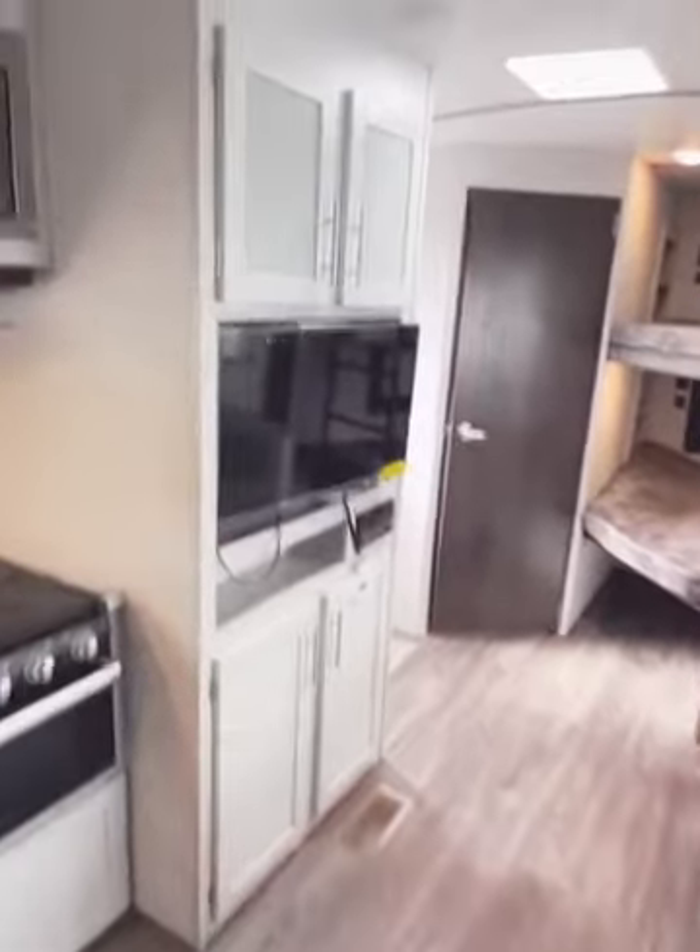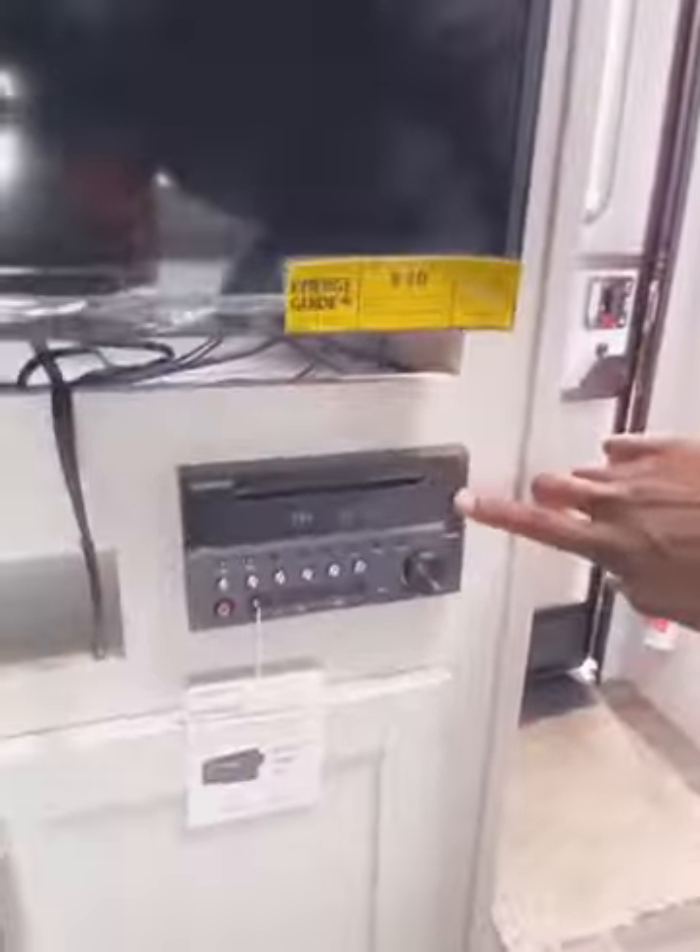Right next to the U-shaped dinette, you have your Dometic fridge-freezer combo running off propane and electricity depending on how you are hooked up — it can automatically switch over. And across from that we have your entertainment center with a nice little nook above for your games or DVDs. Not much space behind the TV, but you do have your outlets, your Bluetooth receiver, a nice little cutout, and some good storage underneath.